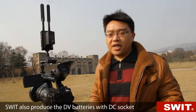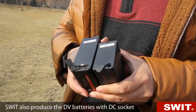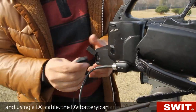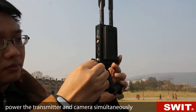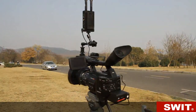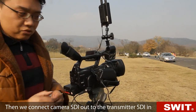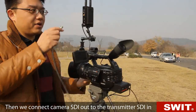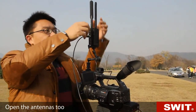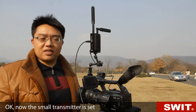More conveniently, SWIT also produces DV batteries with a DC socket. Using a DC cable, the DV battery can power the transmitter and camera simultaneously. Then we connect the camera SDI out to the transmitter SDI in. Open the antennas too. Now the small transmitter is set.